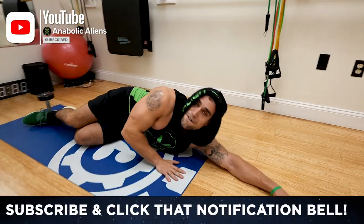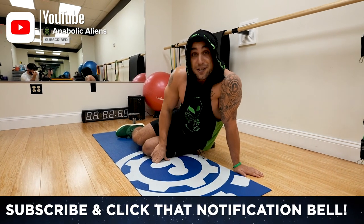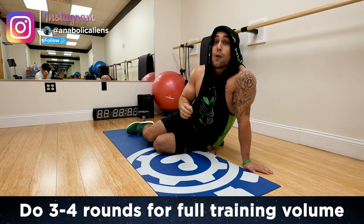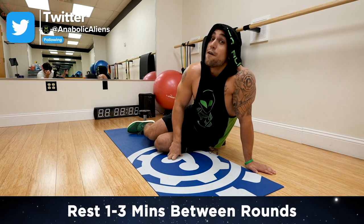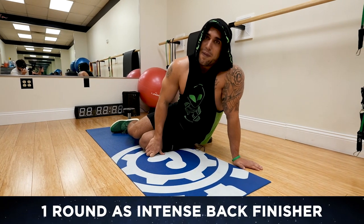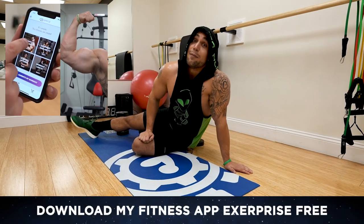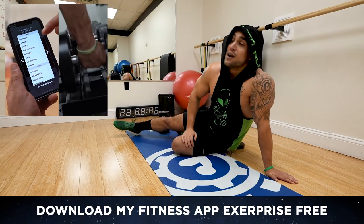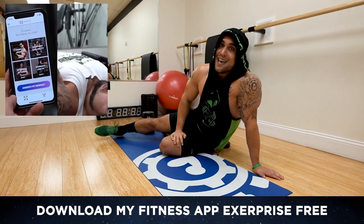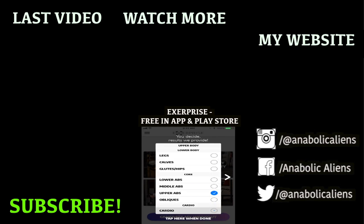Aliens, that was freaking nuts! Make sure to smash that thumbs up button and click that notification bell, ring and subscribe so you don't miss any uploads from me. That was so intense. Remember, that is one round — you can do two to four rounds total, resting one to three minutes in between, depending on your experience level for a full-volume dumbbell-only back workout. Or you can be done — that was the finisher to exhaust those back muscles. If you haven't downloaded my fitness app X Surprise yet, it's a free download on the App Store and Play Store — you can generate unlimited workouts and meal plans, available for iPhones and Androids. Let's keep getting better together, aliens. I love you and I'll see you in the next video. Peace!